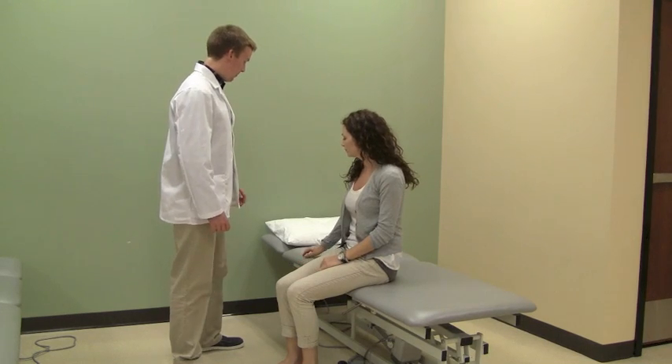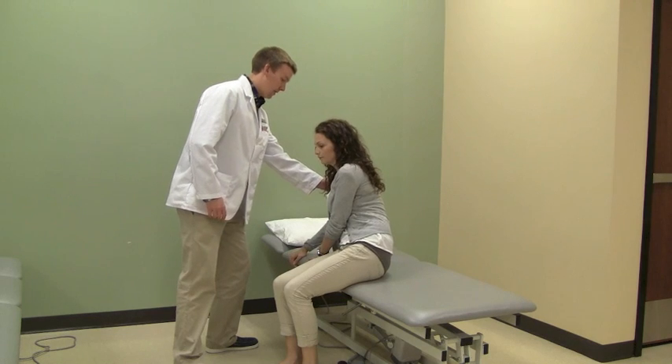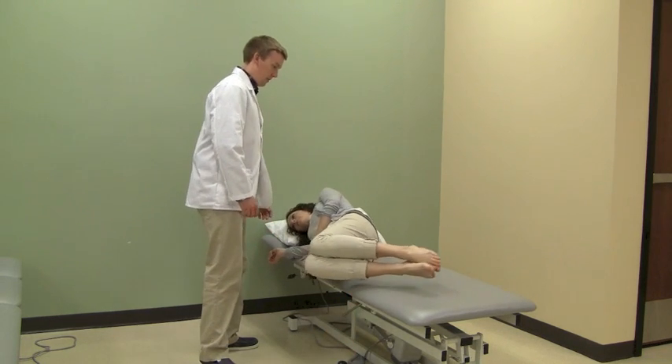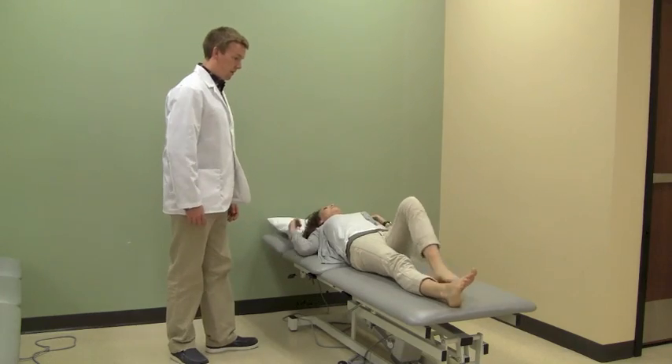From the sitting position, have the patient place both hands on the side where the patient will be transitioning to. The patient will then progressively lower their torso while placing their legs onto the bed in the side lying position. Then have the patient carefully roll to the supine position.